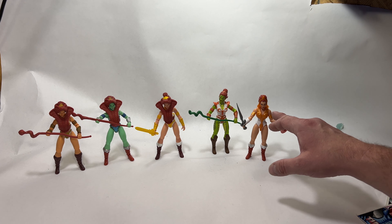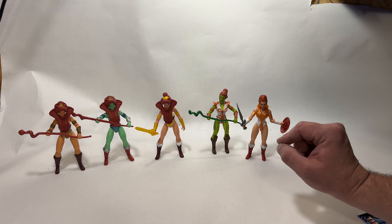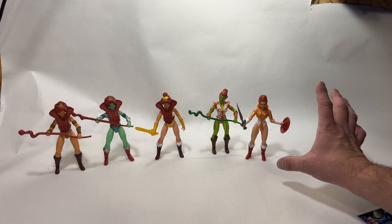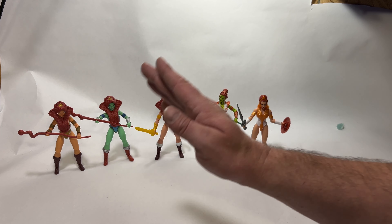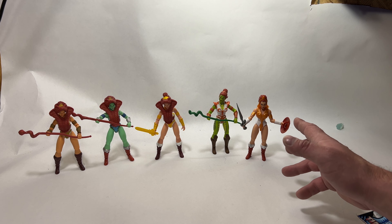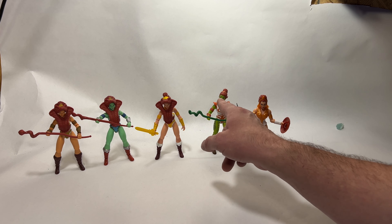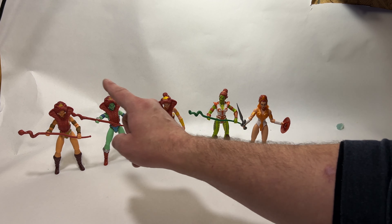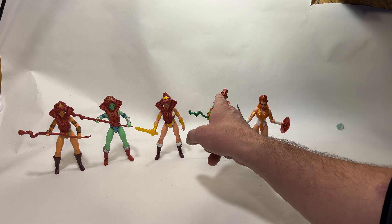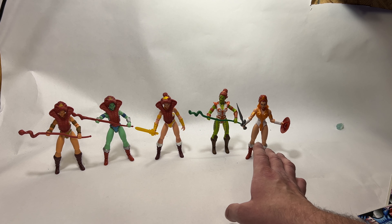Now we have the new cartoon Teela, which has the same boots as the original ones, but otherwise everything else is different — legs are the same too, but beyond that they have continuously upgraded her and done a really good job. Every single upgrade has been great. I wish we'd get a 2000x Teela with the 2000x torso, but that's okay because I'm going to make that custom anyway.